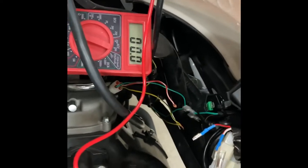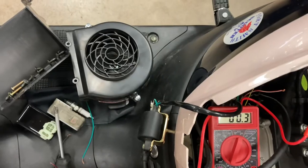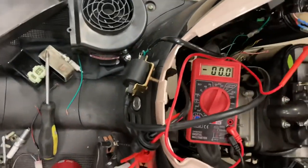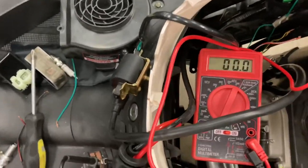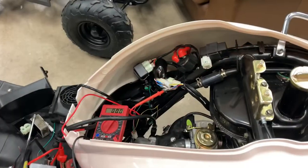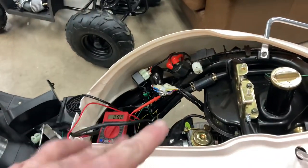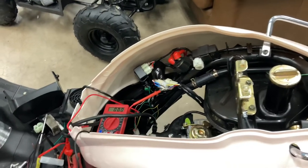Okay, so that's 80-something AC volts — that is plenty. Let's check our trigger. We've got approximately about three volts — it reads three tenths on the 200 scale, so that's about three volts, and that should be plenty. So at this point we know our stator is good. We've got a trigger signal and we've got plenty of AC volts.